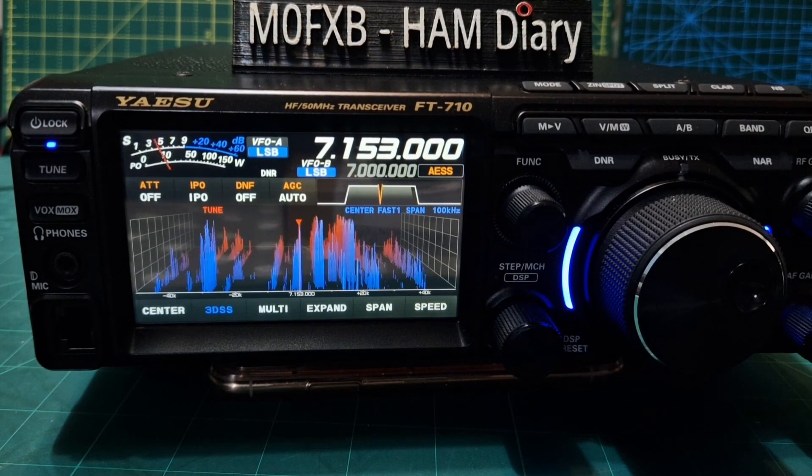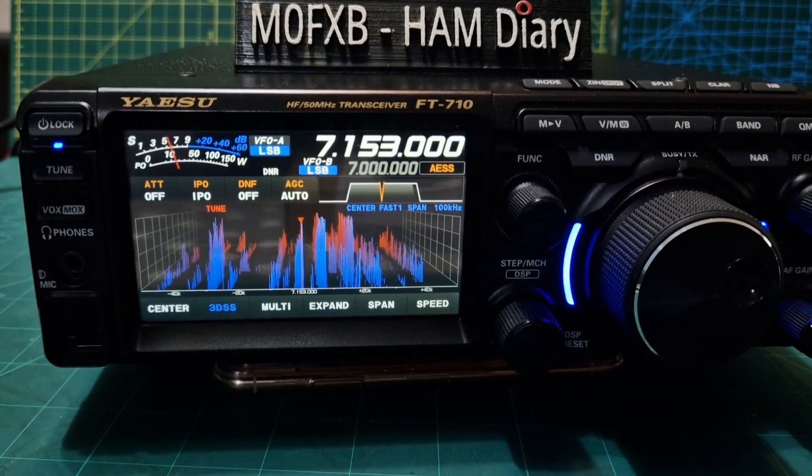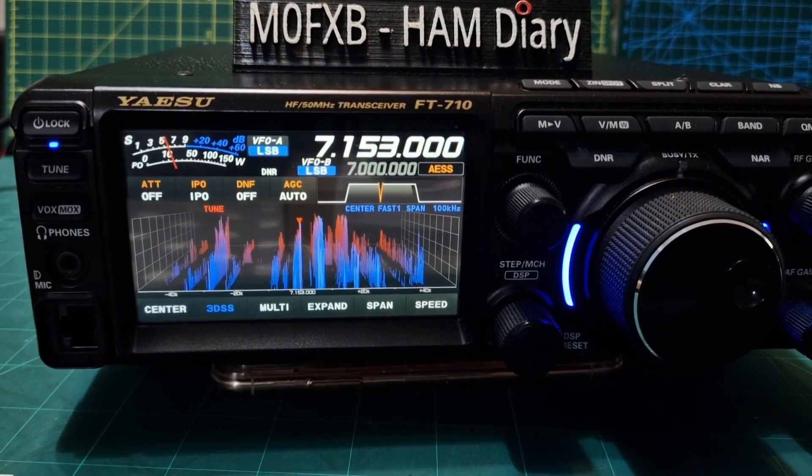Let's do the firmware upgrade. Got our SD card ready, and see what it sounds like after.